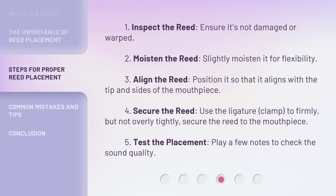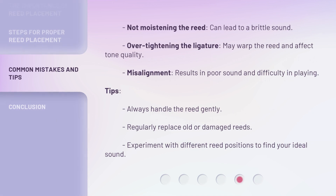Step 5: Test the placement — play a few notes to check the sound quality. Not moistening the reed can lead to a brittle sound. Over-tightening the ligature may warp the reed and affect tone quality. Misalignment results in poor sound and difficulty in playing.